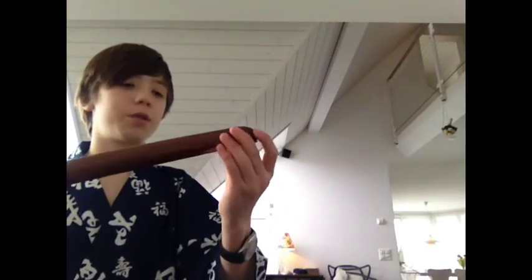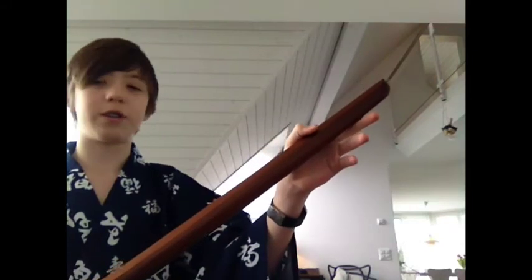Hi guys. Today I will be doing a bokken review. If you're watching this you should probably know what a bokken is. I got this bokken off of Amazon from a company called Samurai Market.